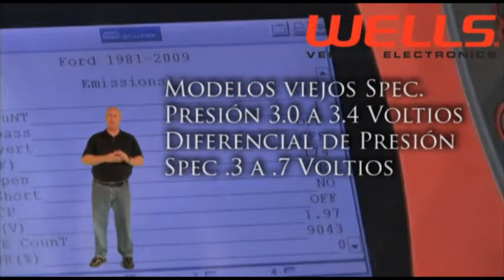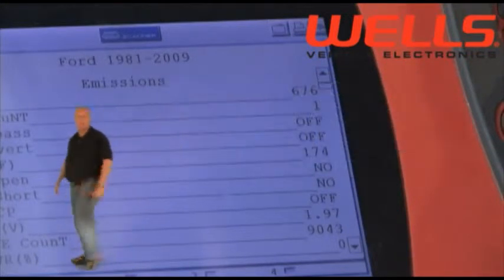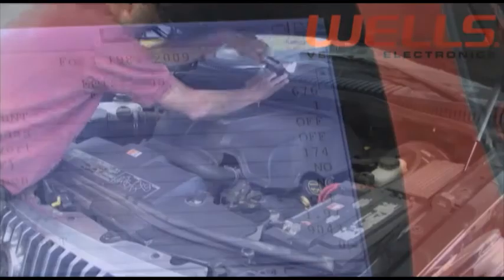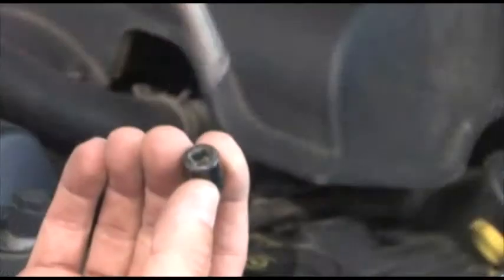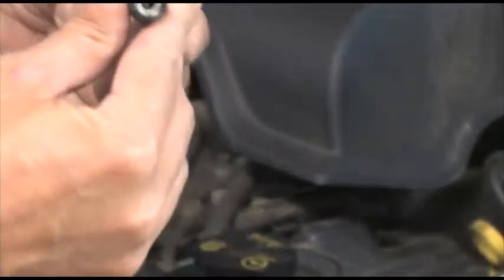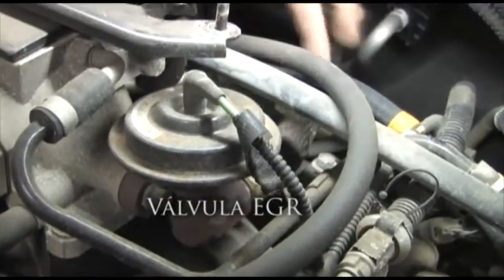El paso siguiente es verificar que la lectura de DPFE que estamos obteniendo en nuestro escáner es la lectura real que el sensor está enviando al PCM. Para quitar la cubierta del motor, utilice un ratchet de un cuarto de pulgada con una extensión. Encontrar el sensor es fácil en cualquier motor Ford siguiendo la manguera hasta el sensor.